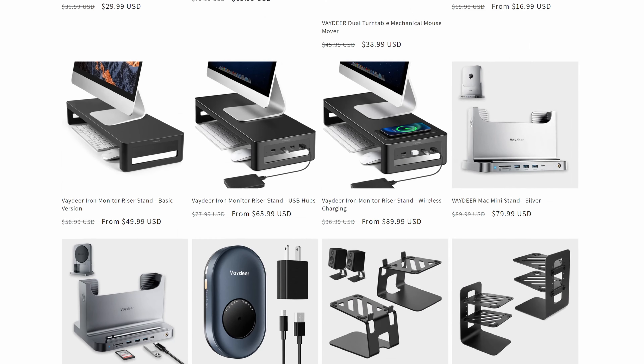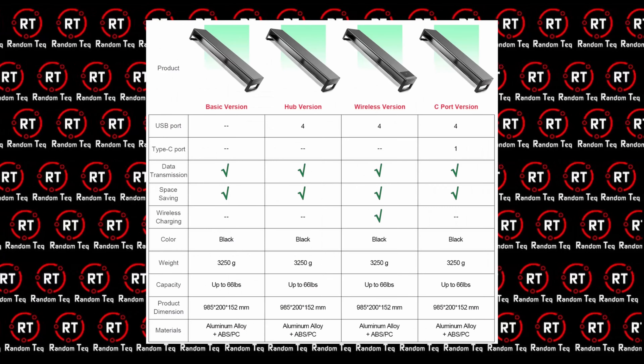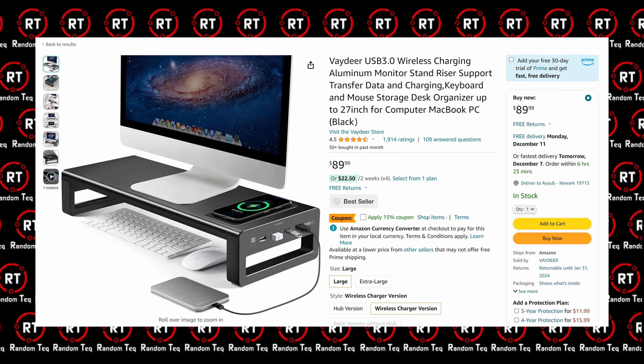Back to the monitor stand — they have about 7 styles with different variations. The one I picked is the single monitor riser with a wireless charger and a USB hub.